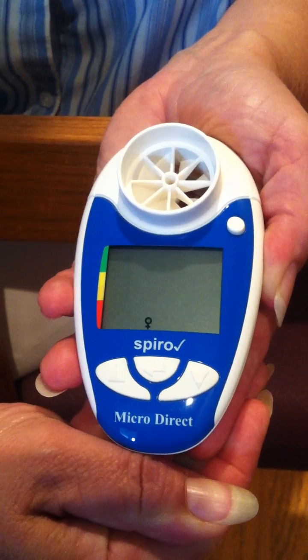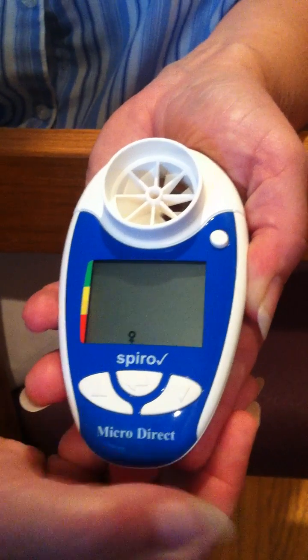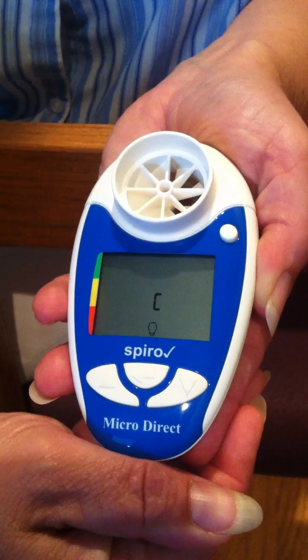Then you select the person's gender by pressing the up or down arrow key — female or male — and pressing the enter key once the correct gender is displayed.